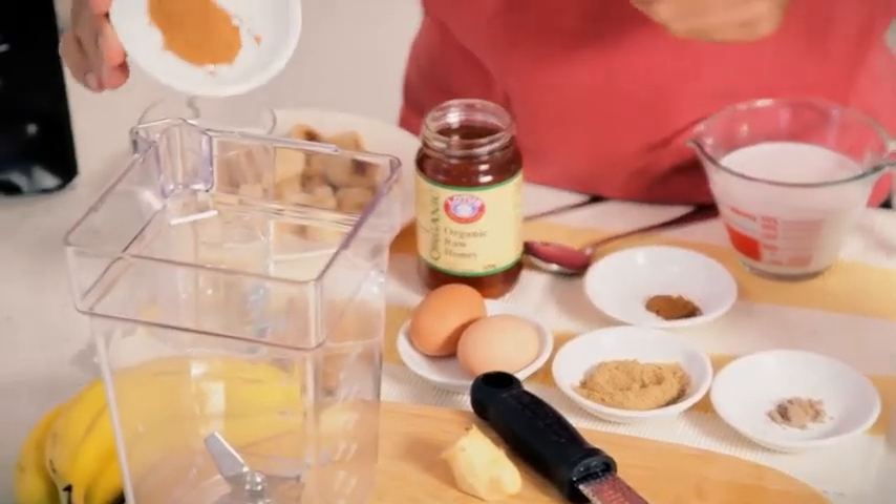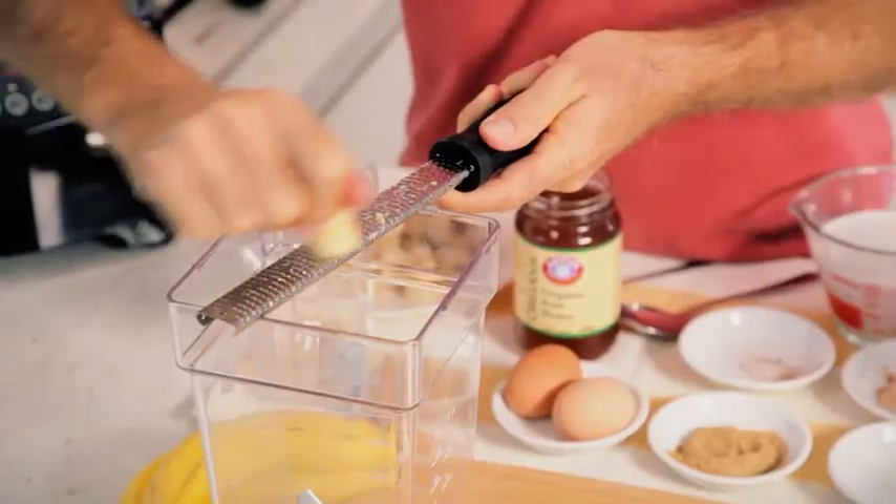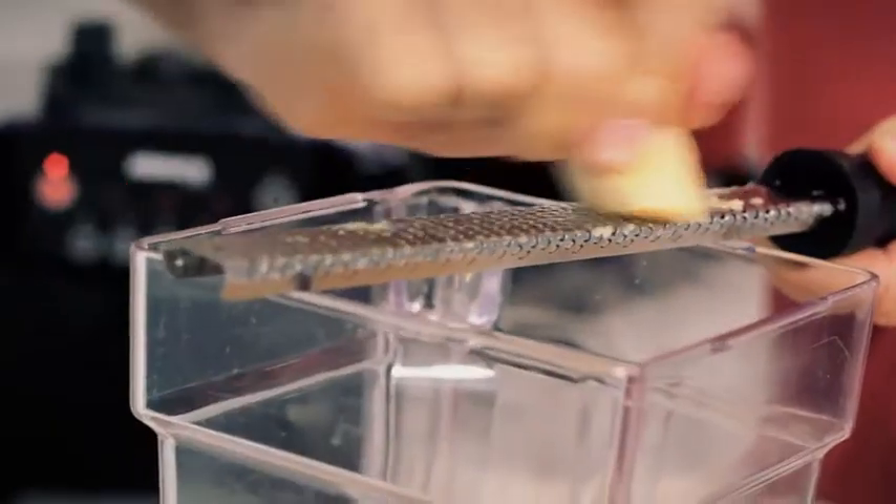Antioxidant plus. Let's get started. Grab a blender and start placing in your ingredients. We start with some cinnamon, we move on to some cardamom, some cloves, some grated ginger, licorice root powder which gives it a lovely sweetness, and a couple of eggs.